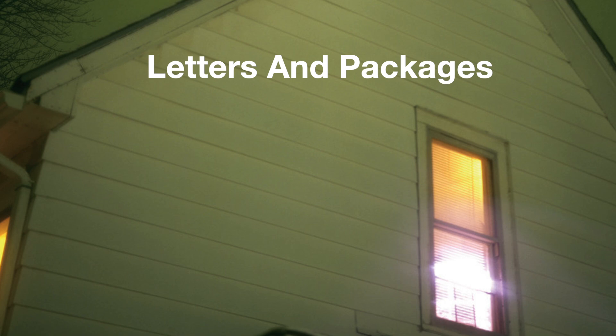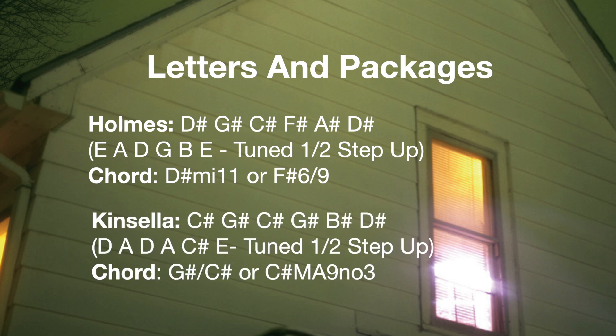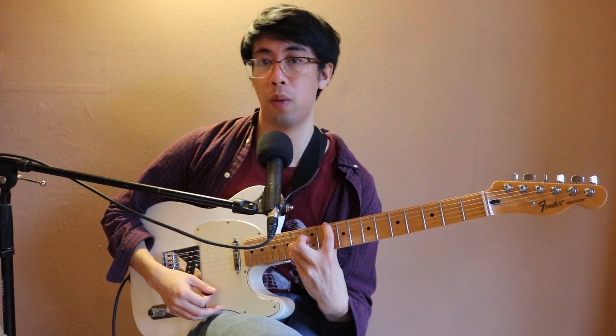Moving on to 'Letters and Packages,' Steve Holmes is tuned to D-sharp, G-sharp, C-sharp, F-sharp, A-sharp, and D-sharp — standard but down-tuned a half step. Mike Kinsella is tuned to C-sharp, G-sharp, C-sharp, G-sharp, B-sharp, and D-sharp, which spells a C-sharp major 7 sus 2. Transposed up a half step, you get a D major 7 sus 2 sound — also spelled as D, A, D, A, C-sharp, E tuning. It's that major 7 sus 2 sound that we all know and love.